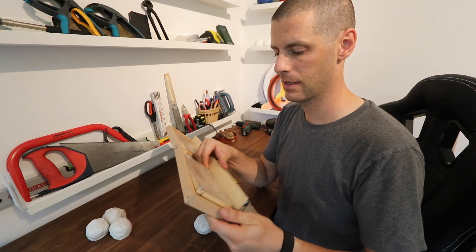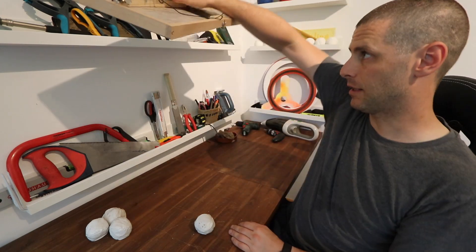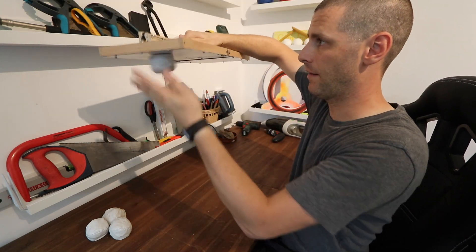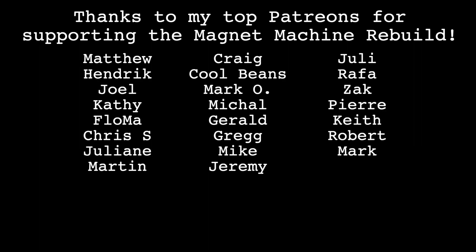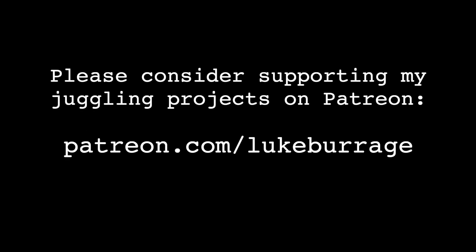I will be able to mount this on a stand above me like this, and then put some strings on here and get it going. Looks good.